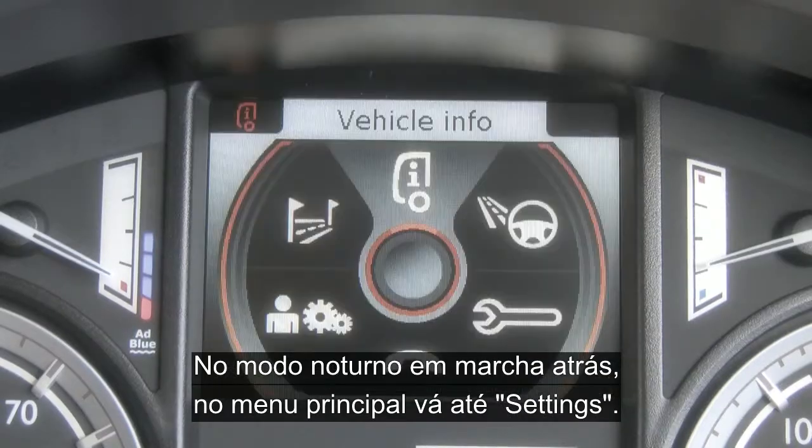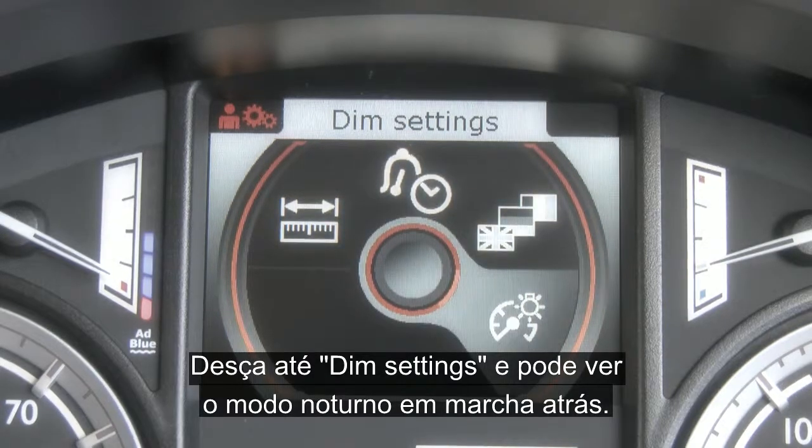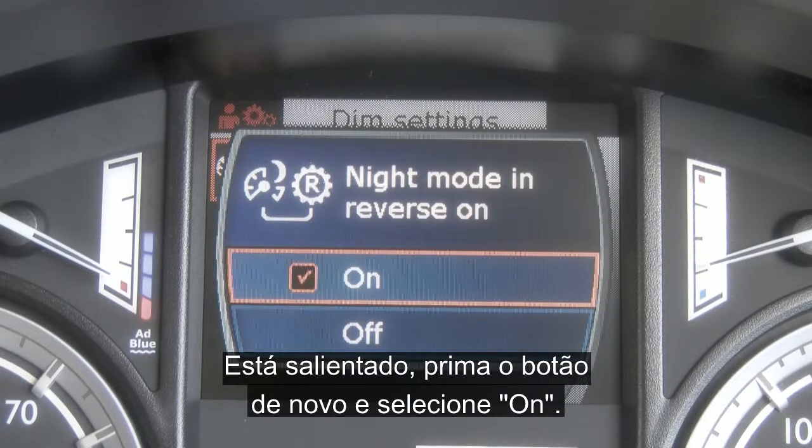Enabling the night mode in reverse: bring up the main menu and scroll down to settings. Scroll down to dim settings and now you can see night mode in reverse. This is highlighted — press the button again and select on.